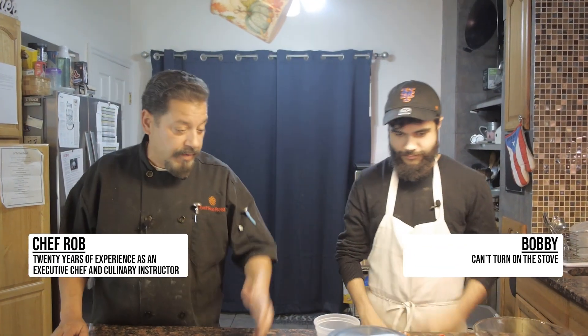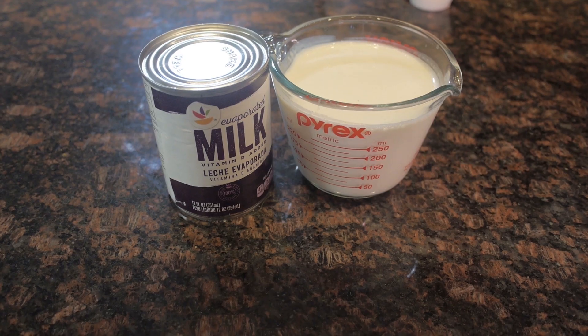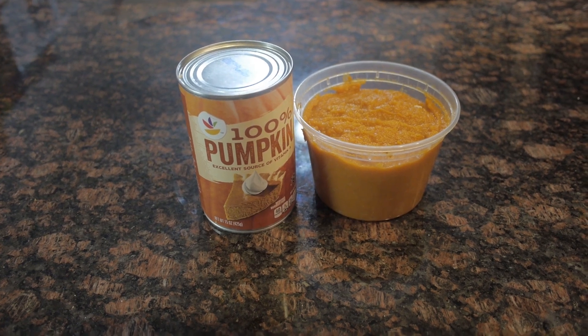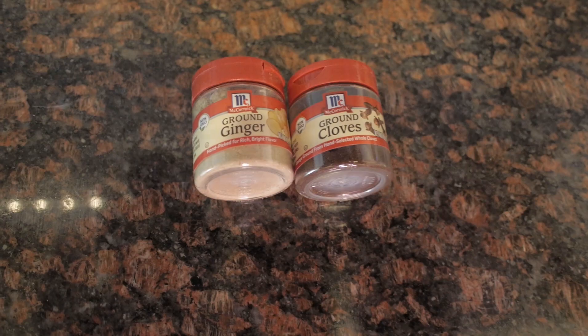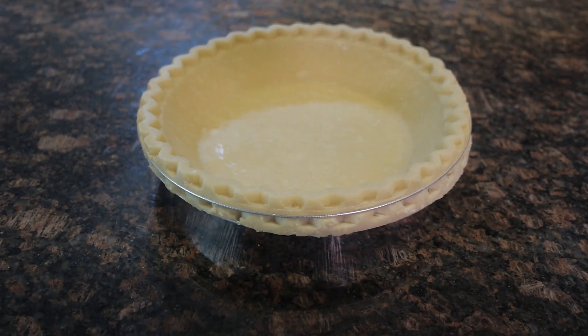Okay, so we're making pumpkin pie for Thanksgiving. These are our ingredients. The first thing you want to do is make sure you have everything together before you even start anything so you don't go crazy later on. We're using some eggs, evaporated milk, some pumpkin pie mix that was already in the can, some regular granulated sugar, ginger, cloves, and a pie crust. And that's it.